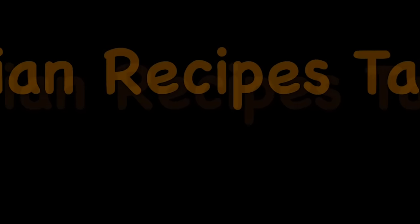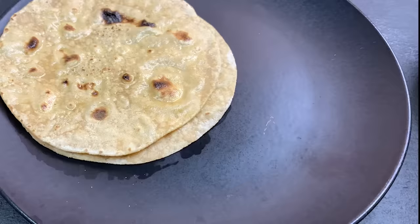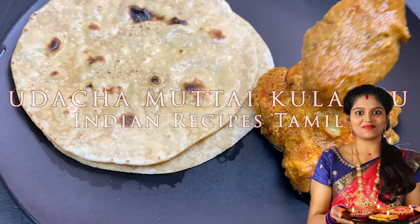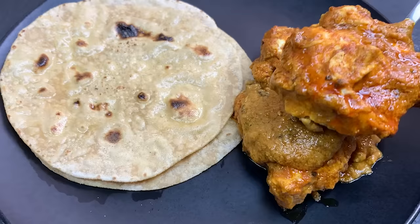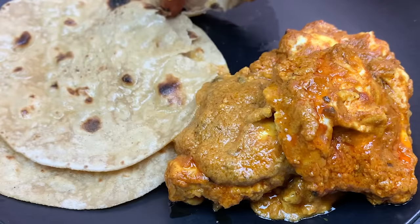Hi friends, my name is Rabi. Welcome to Indian Recipes Tamil. Let's see how we are doing this one. This is a very good soup. It tastes like restaurant style. It's very easy to do this. If you are doing this recipe, subscribe to Indian Recipes.